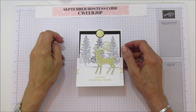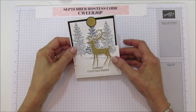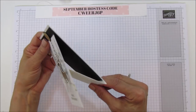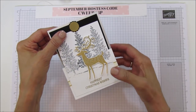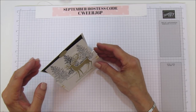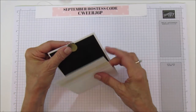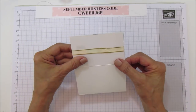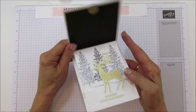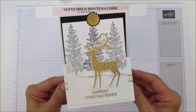Hello everyone, this is Angie at Stampin' with Amori, and today is Technique Tuesday. I'm sharing a fancy fold — this is the upright Z fold. You can see how it stands up, it's really pretty, and then to mail it you can just fold it in half and mail it in your regular five-and-a-half by four-and-a-quarter envelope. These are super fun to make.